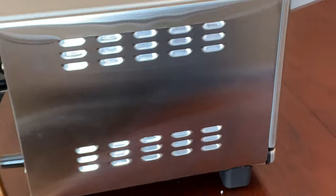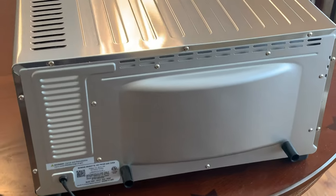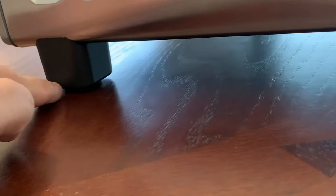Here is the left side. Coming over to the back, this air fryer has plenty of vents. And here is the right side — as you can see, it has these nice legs with a little rubber at the bottom that's going to protect your countertop surface, so you don't have to worry about that.